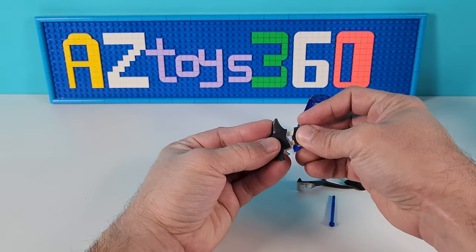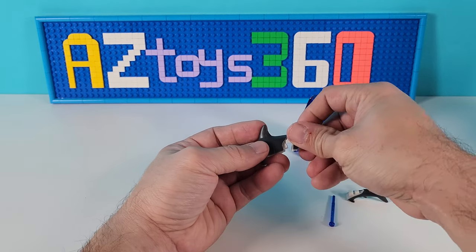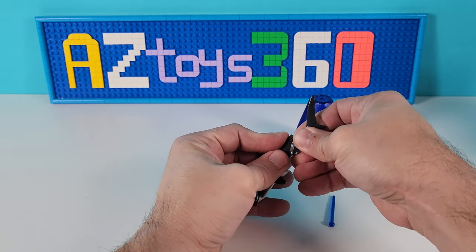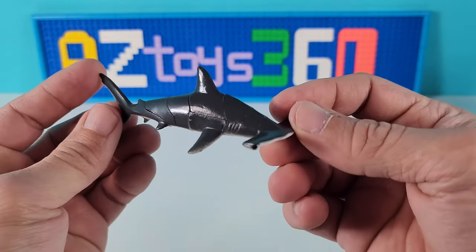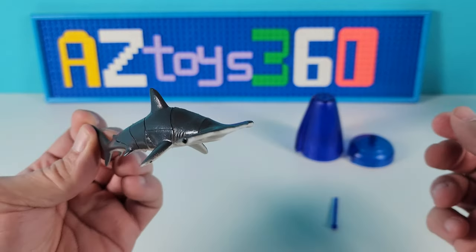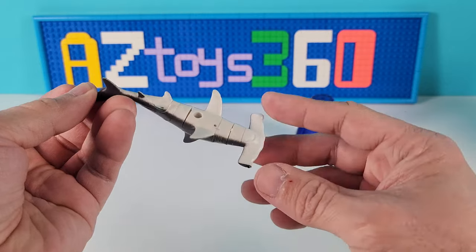Let's finish this up. That's gonna be one more piece before we get to the tail, and the tail goes straight up. There you have it — it's a cool little puzzle, and when you finish it, it's a very neat hammerhead.